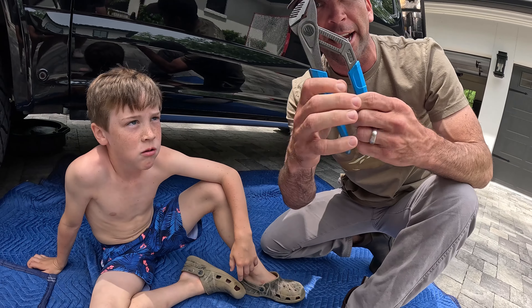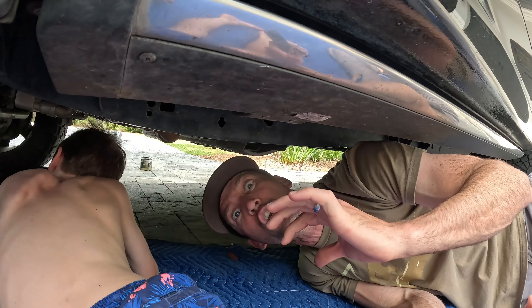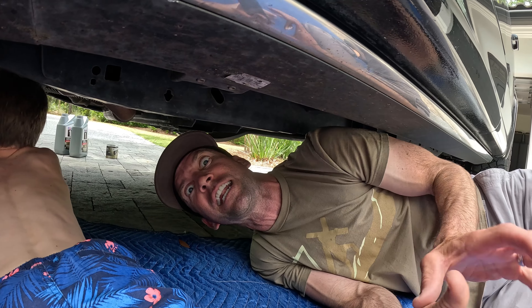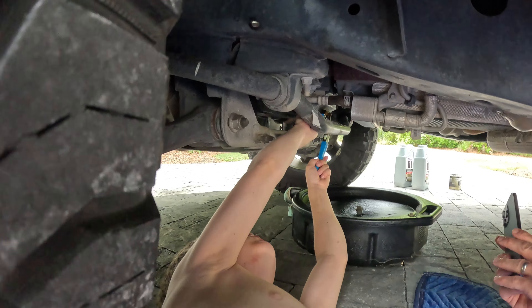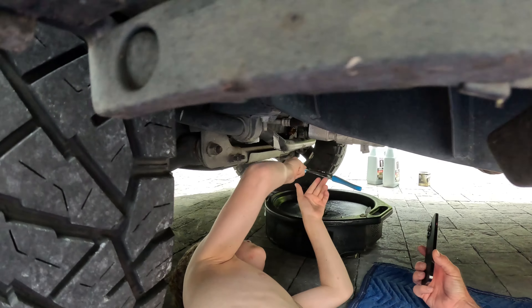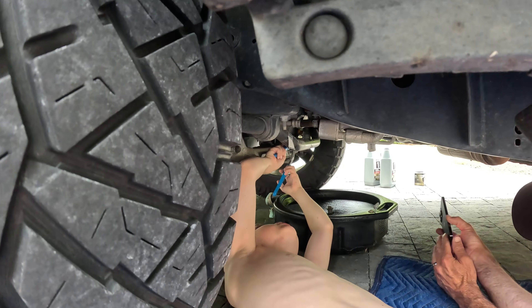We got the old trusty pliers right here. He's about to take the plug out. We got something special for y'all too - something new that we're gonna put in at the end. Now, do the pliers the other way - turn them around the other way. Yep, go through the gap. I see it.